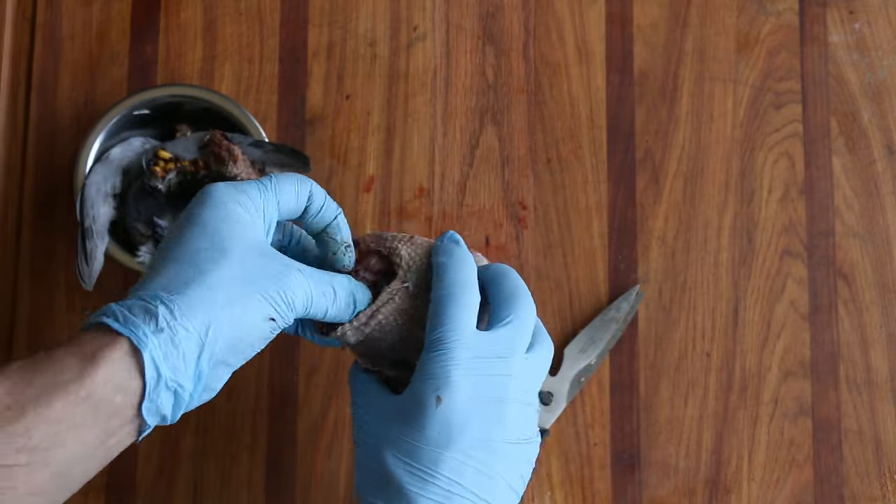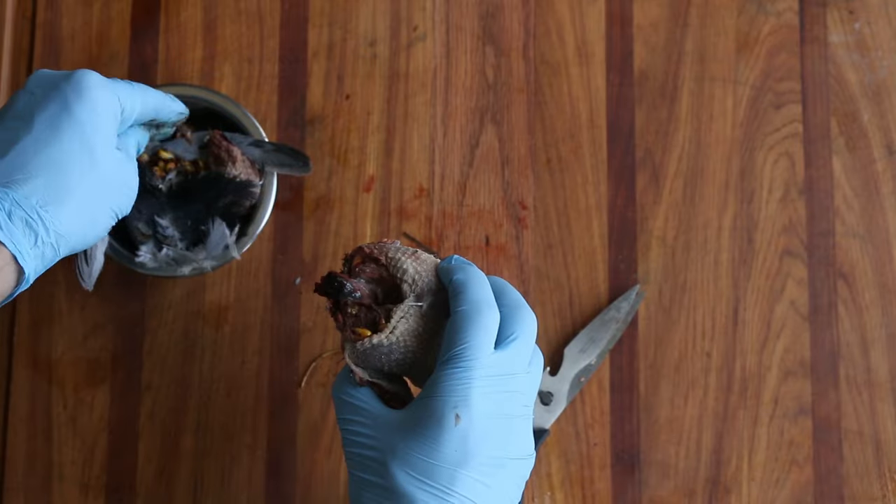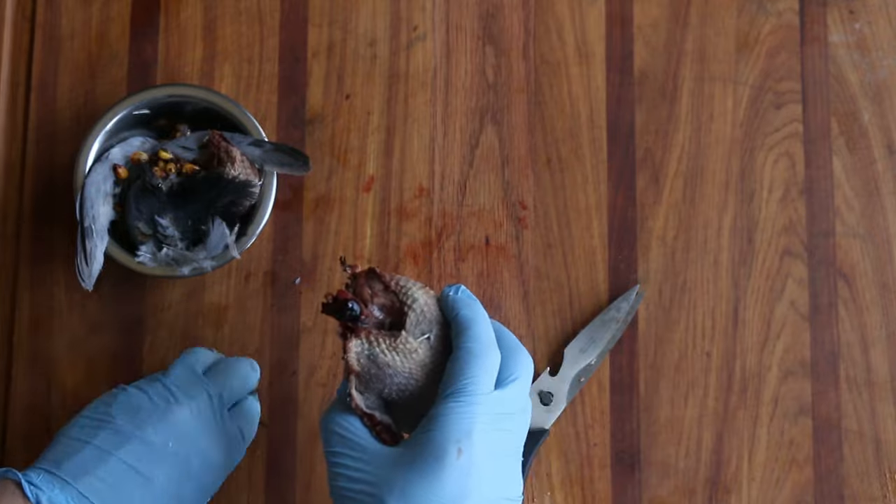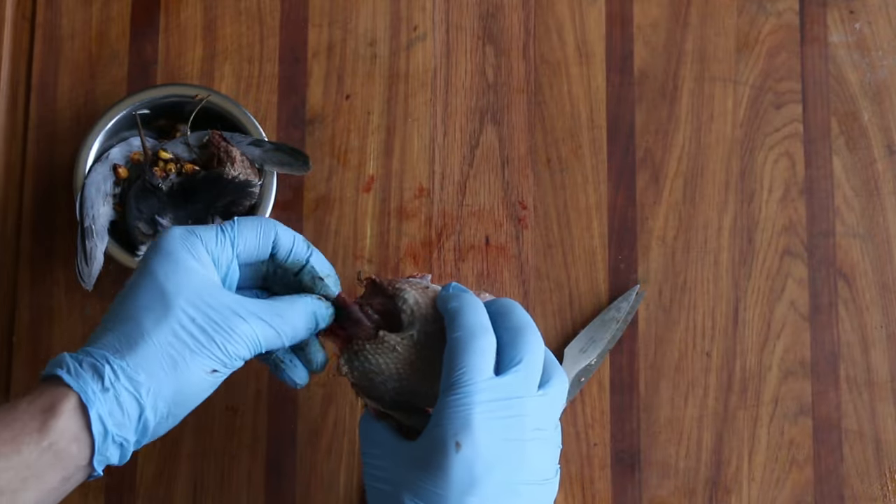This is why I like gloves. I'm going to wash them too before I vacuum seal and freeze them. I'll just clean the corn out — or whatever seeds and whatnot he's been eating.